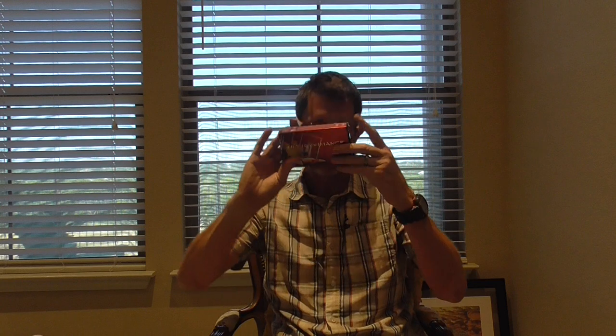As promised, went out to the range and shot the 243 ammunition I had in the cabinet: Hornady Super Performance, 20 cartridges, 243 caliber, 95 grain SST.